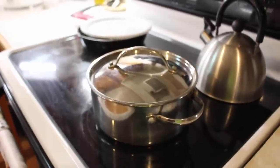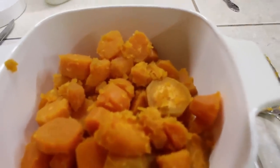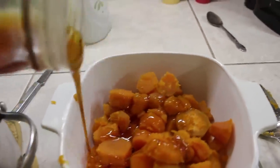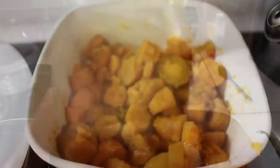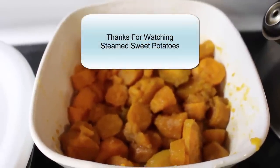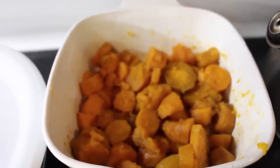I've transferred the sweet potatoes to this bowl that can be put in the oven if needed, and we are adding sugar and cream syrup — the Deep South way. Steamed sweet potatoes the Deep South homestead way.